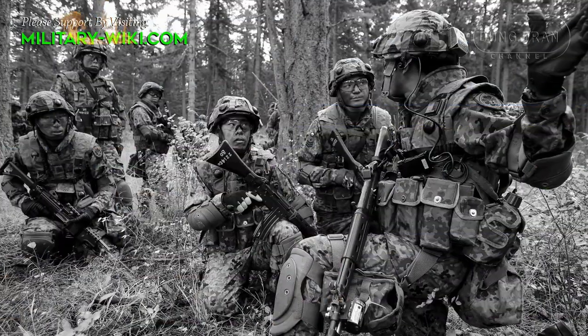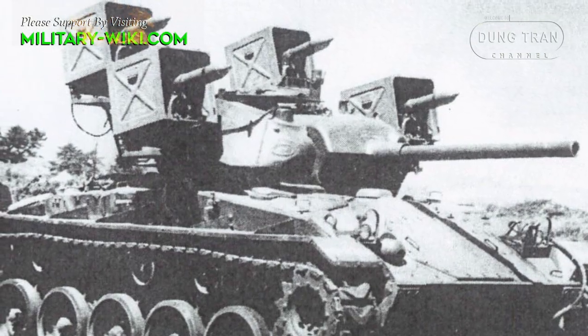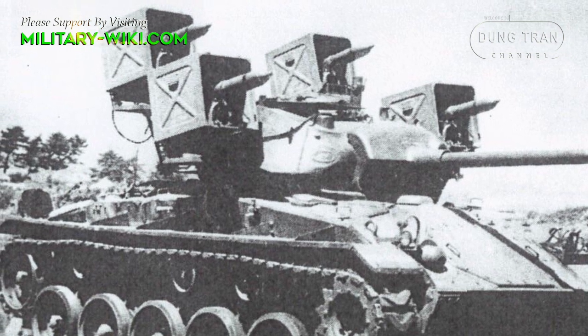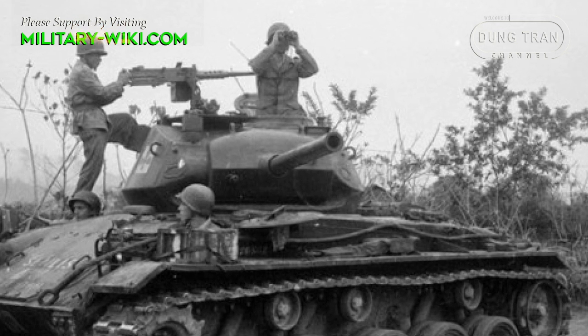In the early period after 1945, the Armed Police Force, later the Self-Defense Forces, was only equipped with medium tanks, such as the American M4 Sherman and M24 Chaffee. However, these tanks were too large for the average height of the Japanese at that time.